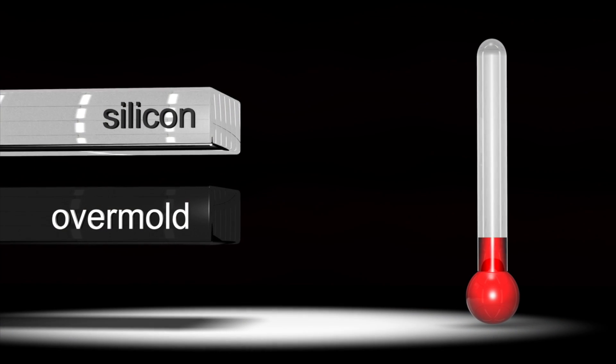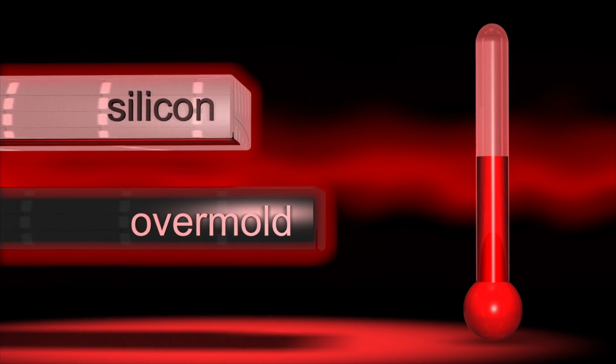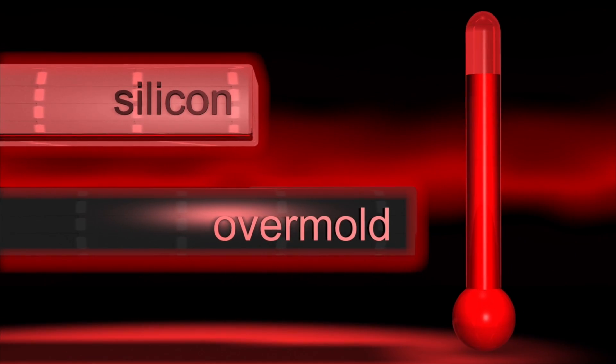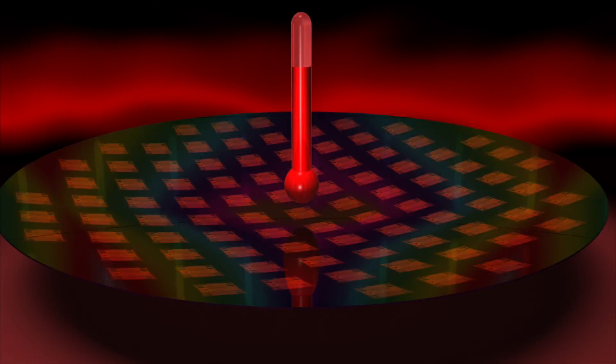Depending on the die size and the density, there is an inherent CTE mismatch between the silicon die and the epoxy molding compound, which creates high residual stress and significant bowing of the substrate.